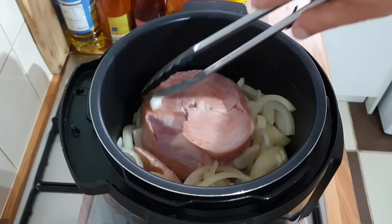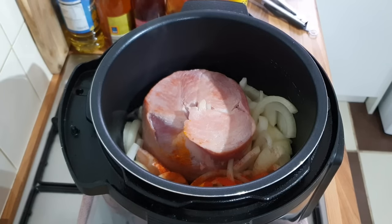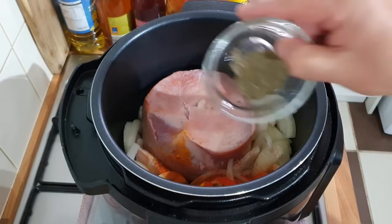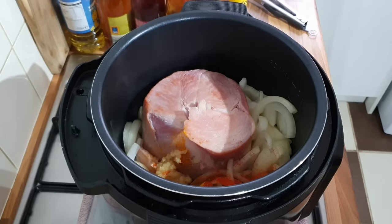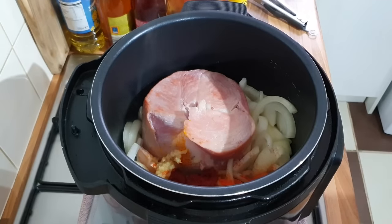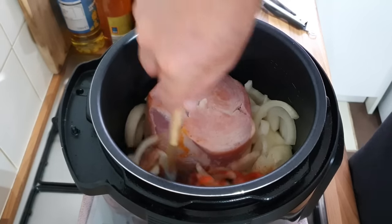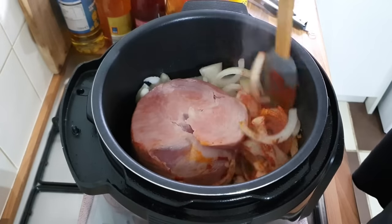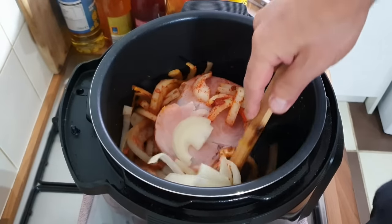That's all I'm doing. Now we want all the seasonings in — paprika, turmeric, cumin, coriander, garlic, tomato puree. Give that a little mix. All you want to do is make sure you don't burn the bottom, because you might get an error if you're using an Instant Pot or pressure cooker.